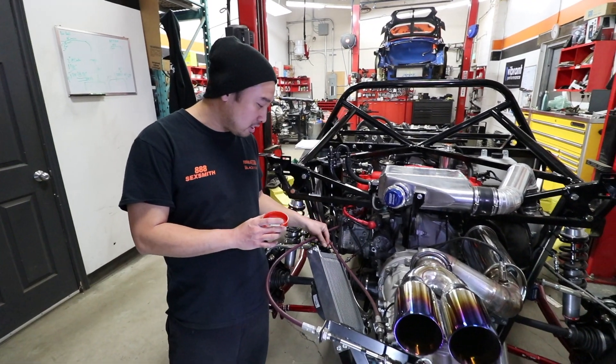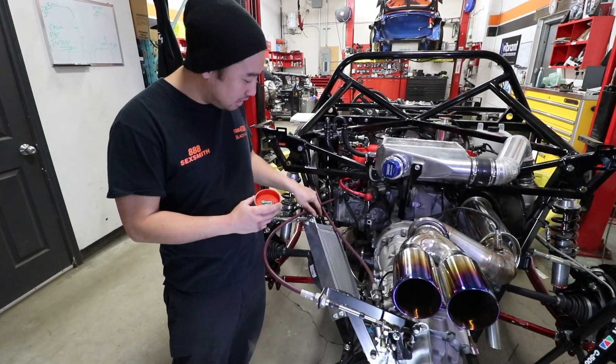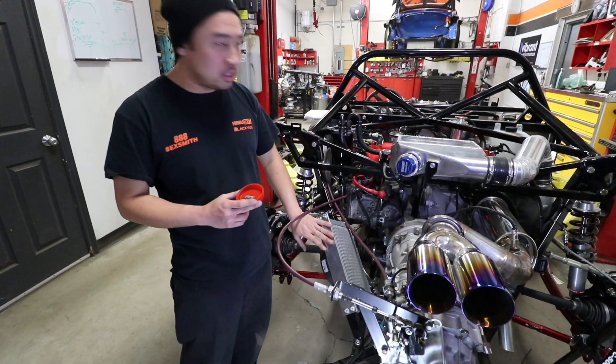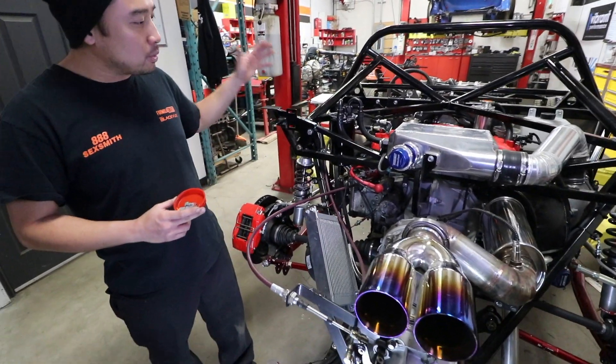Today we're going to properly install some Deutsch connectors in the harness and this fan for the oil cooler on this 818 that we built custom for a customer.